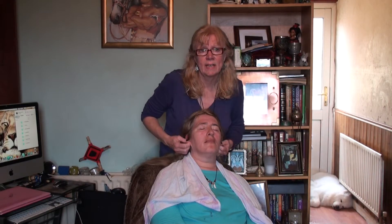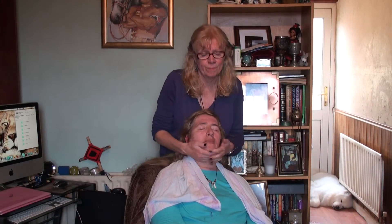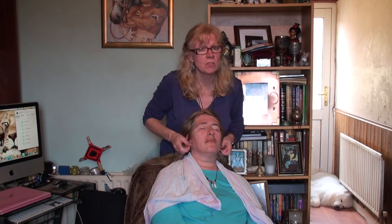So that's the head and the face massage together. Next week I will cover shoulders and neck massage.